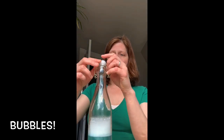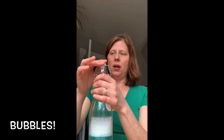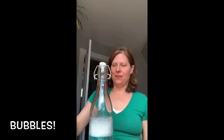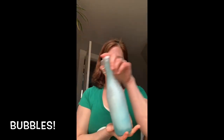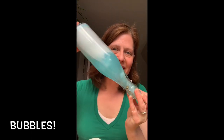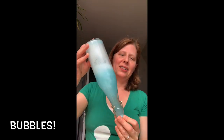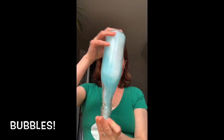It's not bubble solution until we mix it up, because these are all separate chemical ingredients. The water is one, the Dawn has several ingredients, and the glycerin is another ingredient — it won't become a solution until we mix it all together. Isn't it beautiful? That's why I like to use the blue Dawn — because you can see the color. It's really pretty.